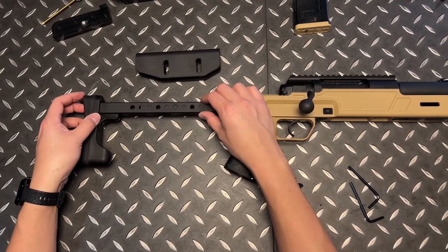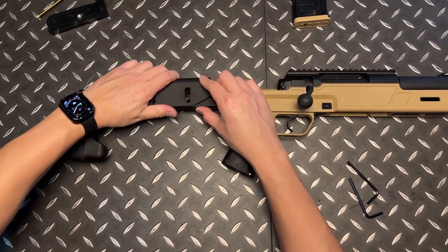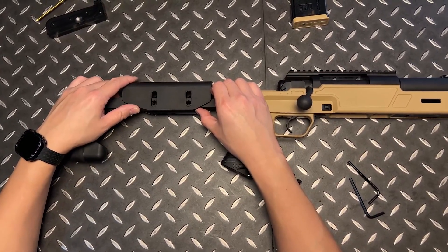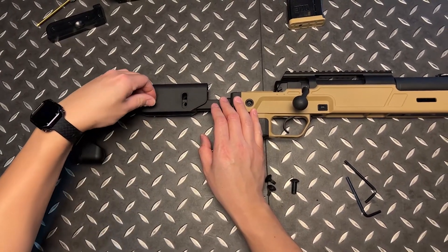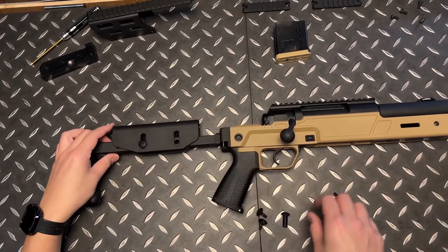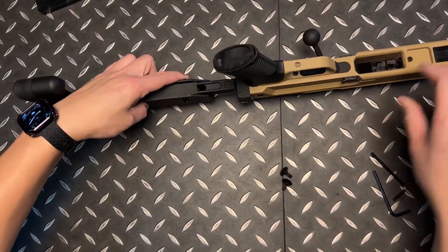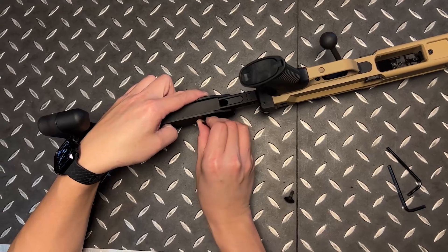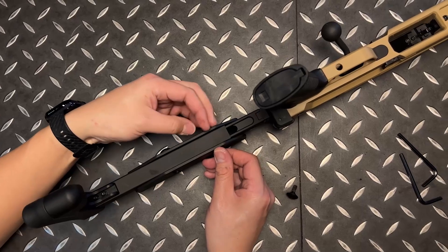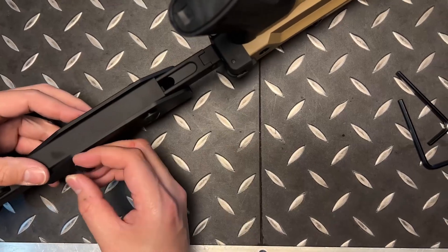We're going to go right here and put the cheek rest back in and try to line that up. Place the first half of your screw like this, push it in, and the same on the other side. You can see it's locked into position. Turn around and just hand-thread the screws in from the other side, and the same on the back one.